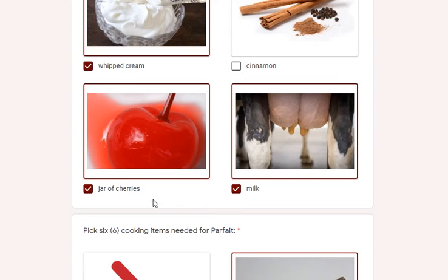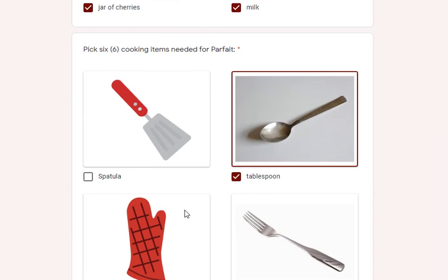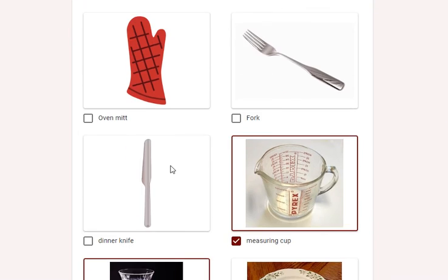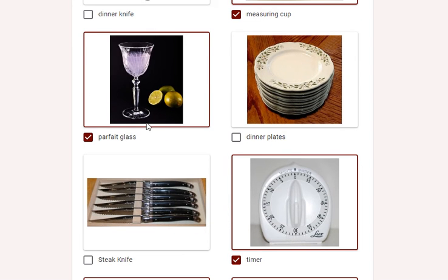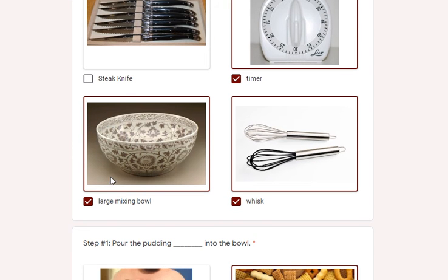Milk and a jar of cherries complete the ingredients — very simple recipe. Here are the cooking items needed to combine all this together: a tablespoon. No oven mitt or fork necessary, no dinner knife, but a measuring cup will help. Going down here, a parfait glass makes it look pretty. No dinner plates or steak knife, but a timer because it takes about 10 minutes.